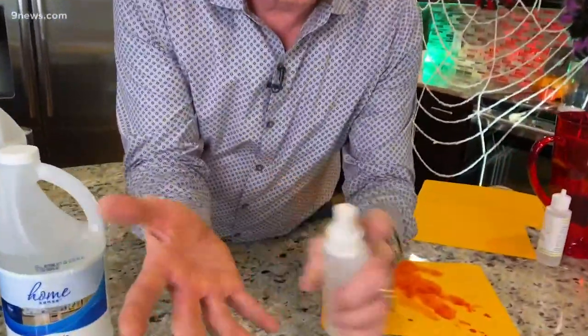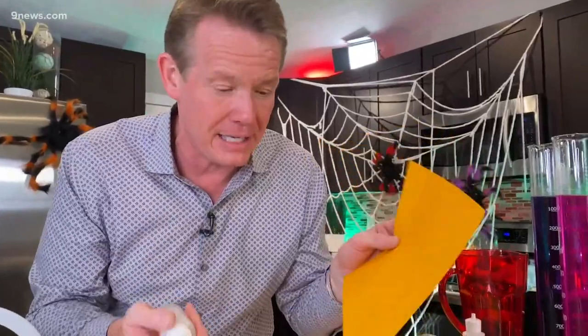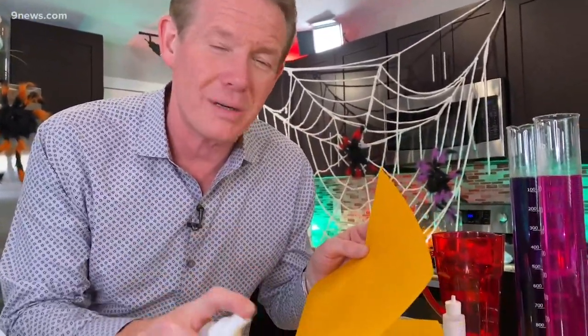All I did was spray it on here. A regular piece of goldenrod paper has a special indicator inside that will change color depending on if there's an acid or a base. Now not all goldenrod paper works, so you're gonna need to test your goldenrod paper, which means you may have to go to the store and squirt it. There's got to be a better way — find goldenrod paper that will change color.